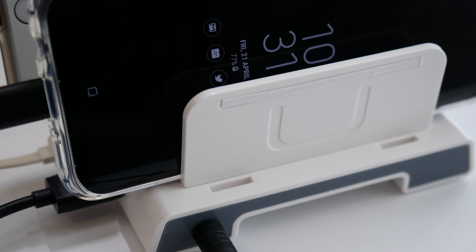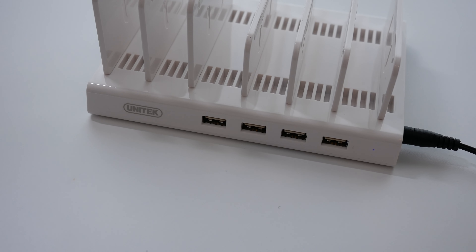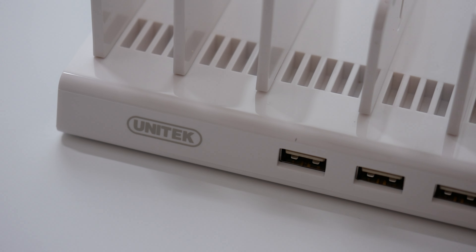This is a very neat solution. It's really well designed and allows you to organize multiple products and charge them all from one device. This is the Unitek 36 watt 4 port USB smart charging station.